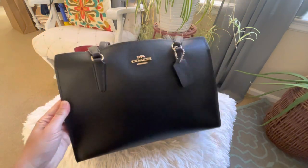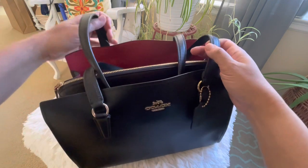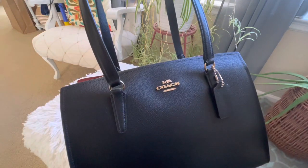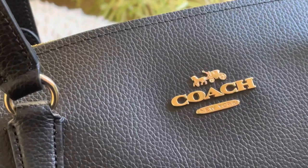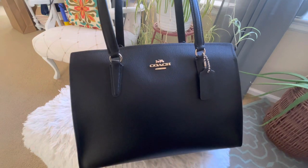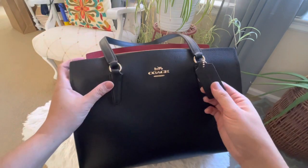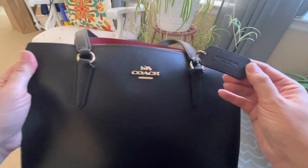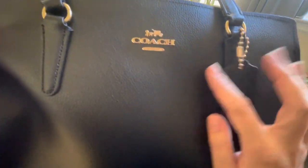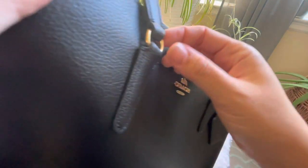Hello everyone, welcome back again to Miss Karen's channel. This is another review on a Coach bag that I just recently bought from the outlet. On my recent video I mentioned that I will be uploading the totes I got from the outlet one video at a time. I was looking for a work tote bag and I picked three gorgeous totes — two from Michael Kors and one from Coach.